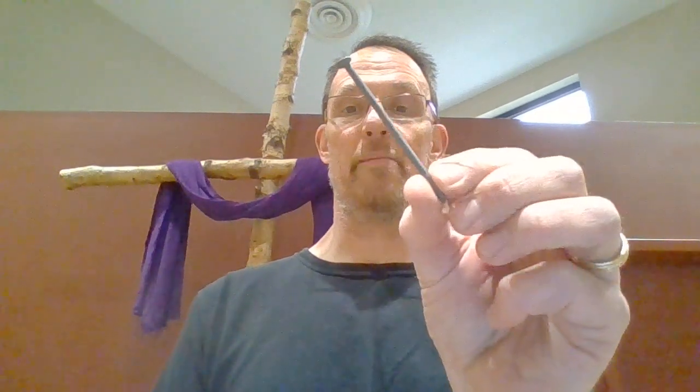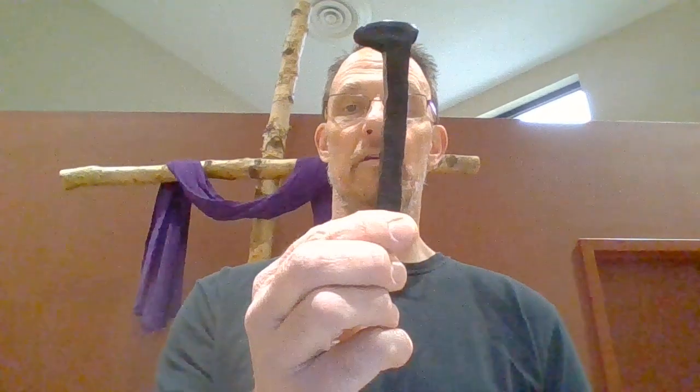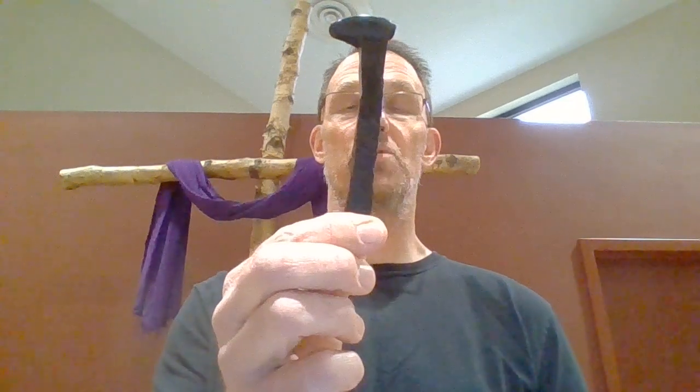The fourth station of the cross is the nails. You may have found some nails around your house, maybe something like this, maybe even a little bit smaller than this. But this kind of nail certainly would not have been used to nail Jesus to the cross. It would have taken a much larger nail for that — something more like this that we might think of as a railroad spike.